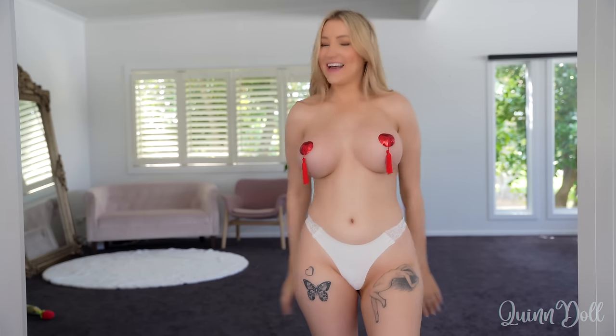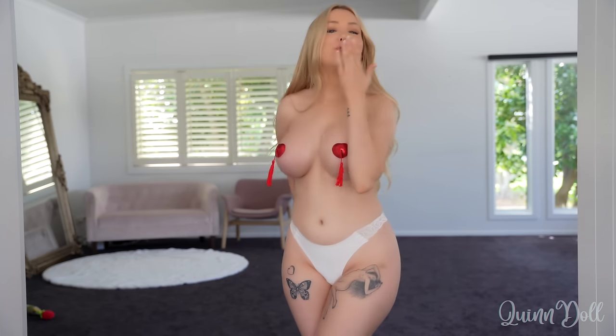Okay, that's it for me today! That's all the nipple tassels that I have to try on. Let me know if you like this video — I can definitely do another one of these if you guys enjoyed it. Thank you so much for watching!